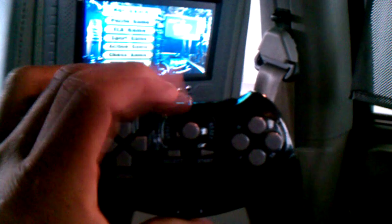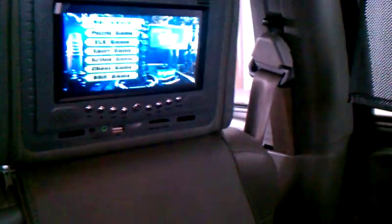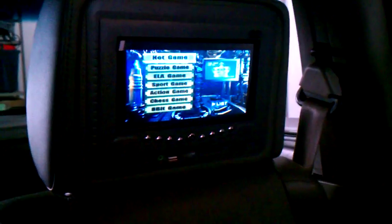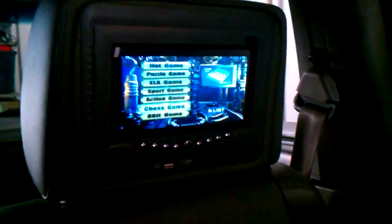It's a fully functional remote control slash game controller. If you don't want this one, you can use this one right here. Most of you will probably use this one — it's easier. You can play video games. I'll get into the video game, but it's not like PlayStation 3 — it's more of an entry-level DVD player video game.